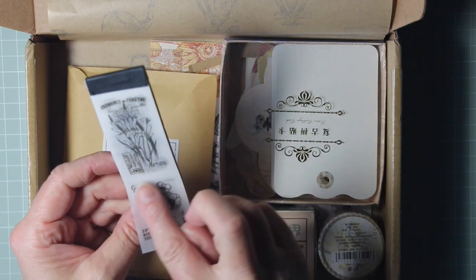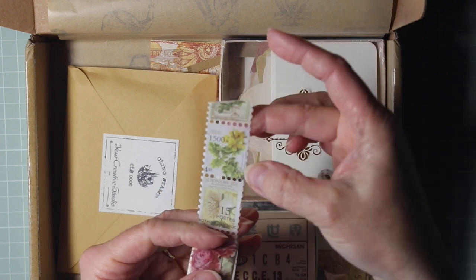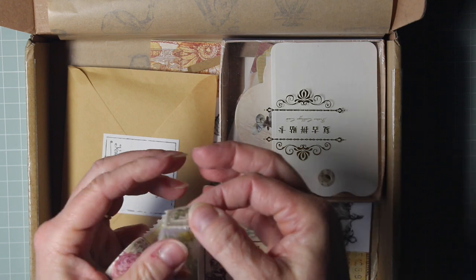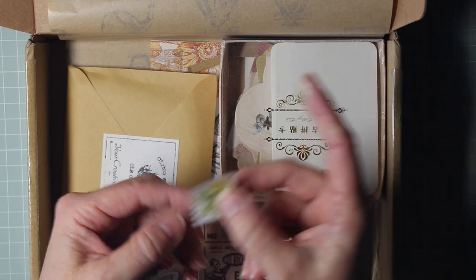I want to unroll this washi to show you just how pretty this looks. It looks like stamps but it also has perforations on it. So if you want something that is going to look like stamps and you can include it on your project, this is washi that is stamp style.